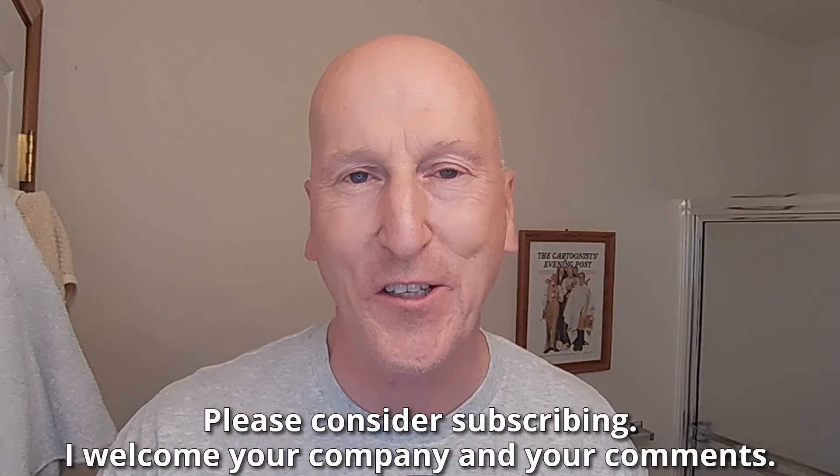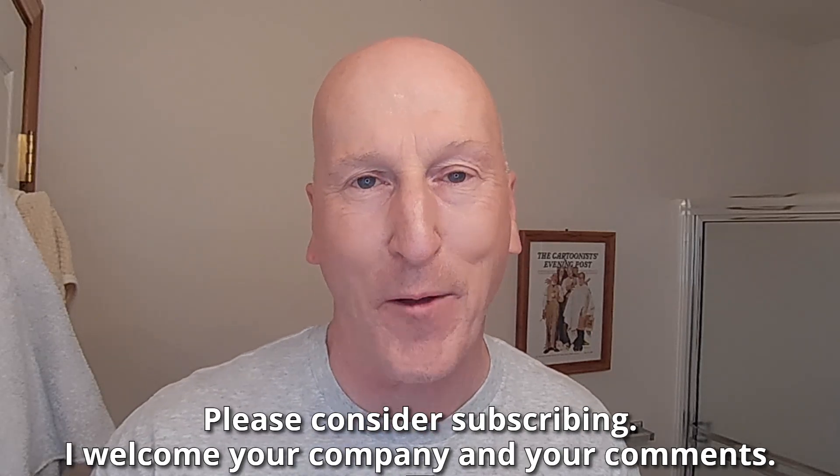Hi, YouTubers and wet shavers everywhere. It's BarkerGeorgetoon.com. I'm back with another video. Great to see you again. Love getting together with you, talking all things traditional wet shave. Thanks so much for sharing your time with me. If this is your first visit to the channel, welcome. Make yourself at home. Check out all the other videos and also please consider subscribing. I welcome your company and your comments.